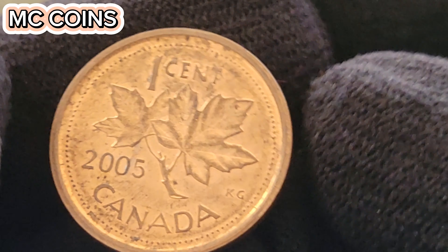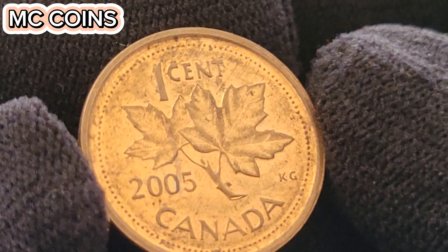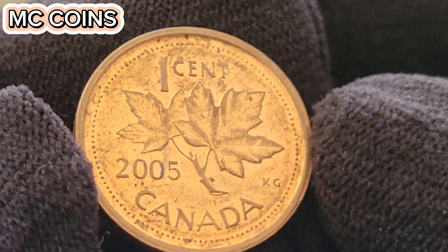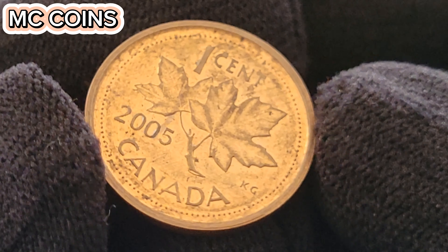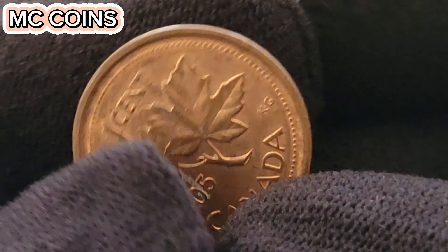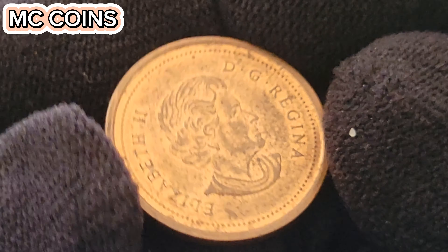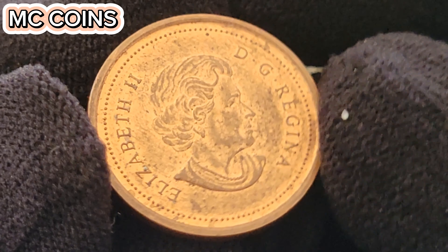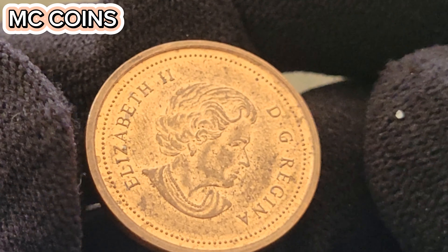History of the 2005 Canadian one-cent coin. The 2005 Canadian one-cent coin was produced at the Royal Canadian Mint, a facility known for its innovative and high-quality coinage. The early 2000s was a period of significant change and modernization for the mint. The one-cent coin has always held a special place in Canadian numismatics because of its enduring design and historical significance. The 2005 penny carries with it the legacy of Canada's monetary history. In 2005, the Royal Canadian Mint produced a total of 1,120,000,000 pennies. Despite this large number, certain factors such as condition, errors, and unique attributes contribute to the rarity and value of specific coins from this batch.